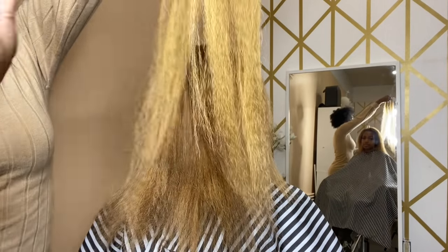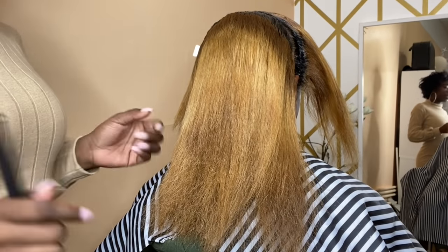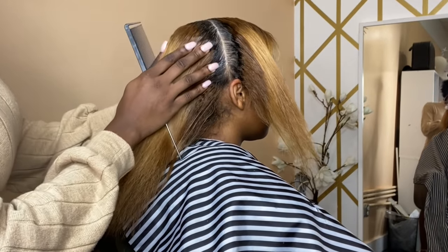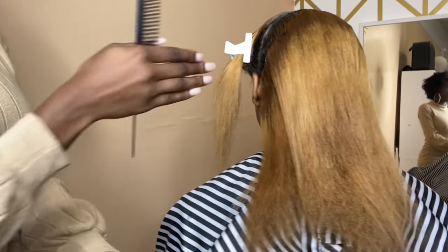I'm going to pre-stretch off camera and then I'll be back. Alright, I am back. I have a few packs already pre-stretched. I went ahead and parted off the front — I literally just parted from ear to ear and this is going to be the front section.